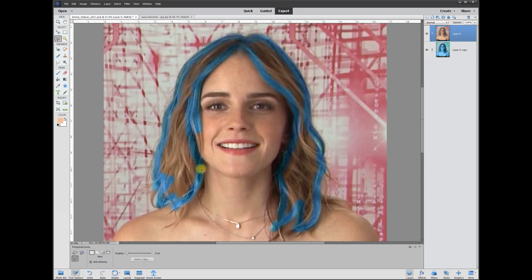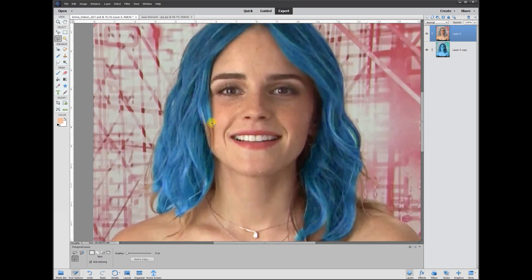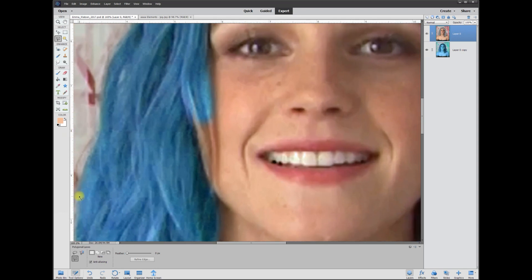Hit Delete and there we go — we've got nice blue hair, except for the little edges. Zoom in, grab the eraser and use something like a 30-point, nice and small, and go ahead and erase the rest of these edges.